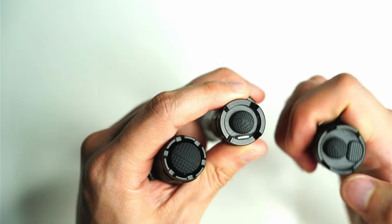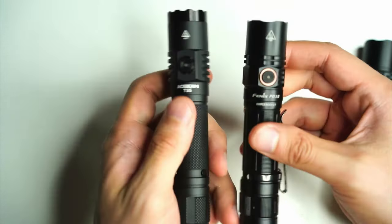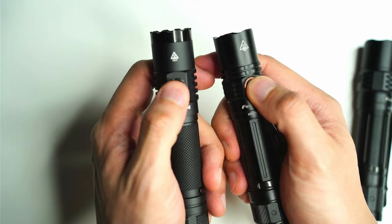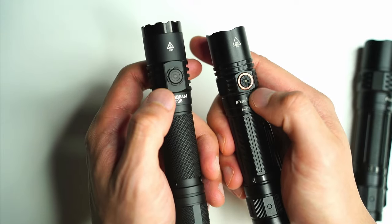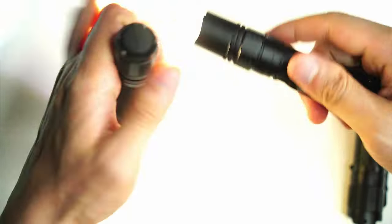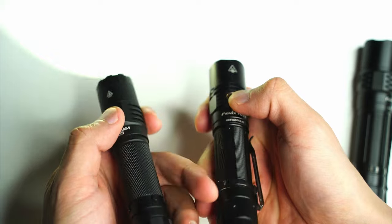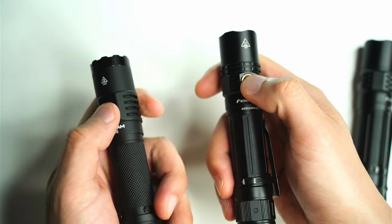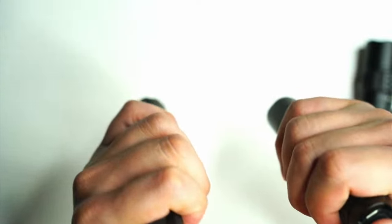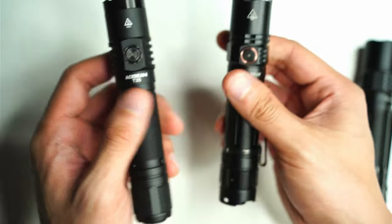If I'm turning it on and I accidentally switch to another mode or something like that, I don't want that to happen. You've got a nice aluminum metal side switch. They both pretty much operate in the same way — you turn them on and then press the side switch to ramp up to whatever brightness mode you want. Then you turn it off and it memorizes that mode, so I actually just leave it on 100%.